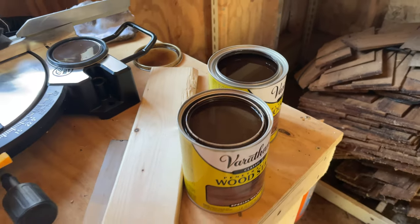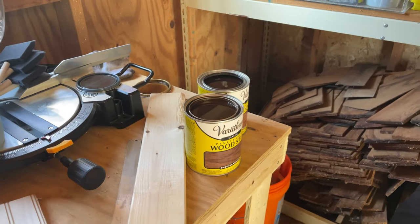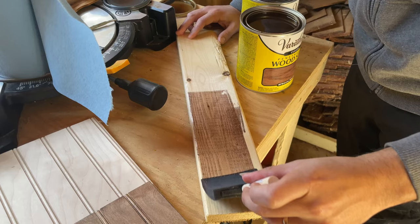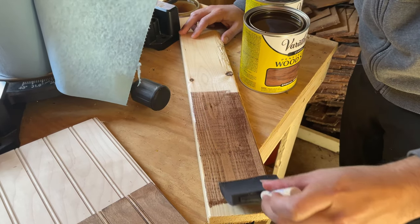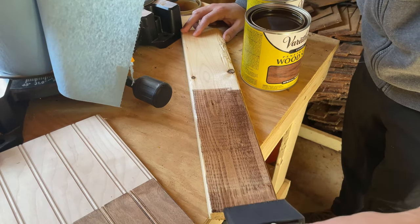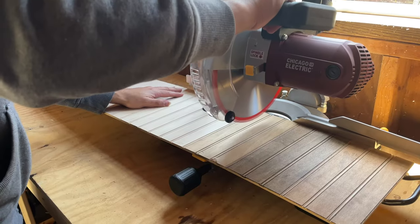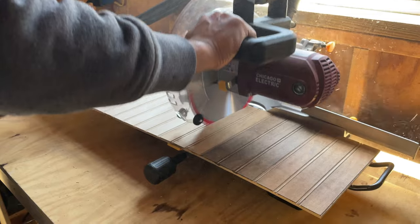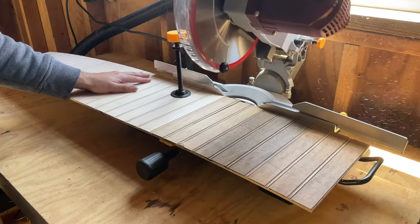Here we are testing our stain samples and we ended up going with a stain called Special Walnut. Our hardwood floors inside the house are a dark walnut color, and we decided to go with this medium color walnut because we thought it was a good transition color from the darker floor to the lighter cabinets.